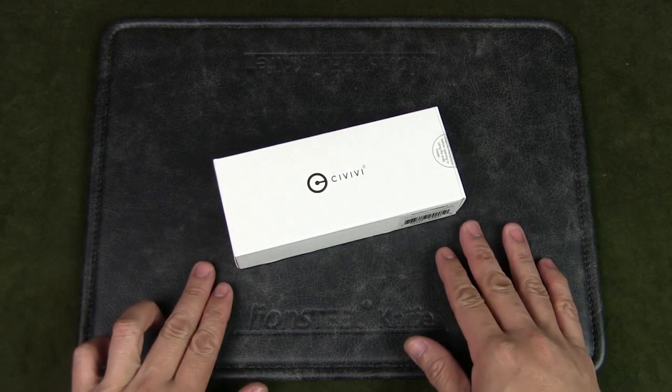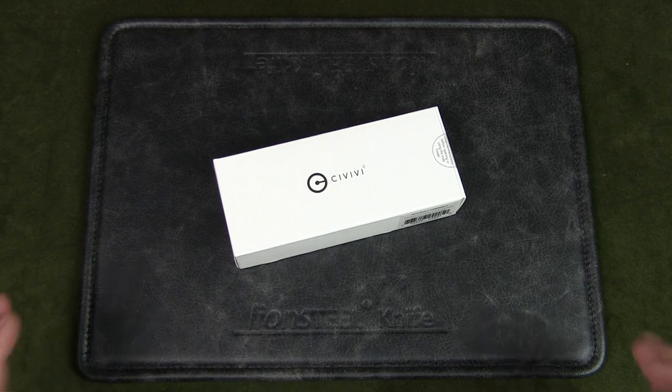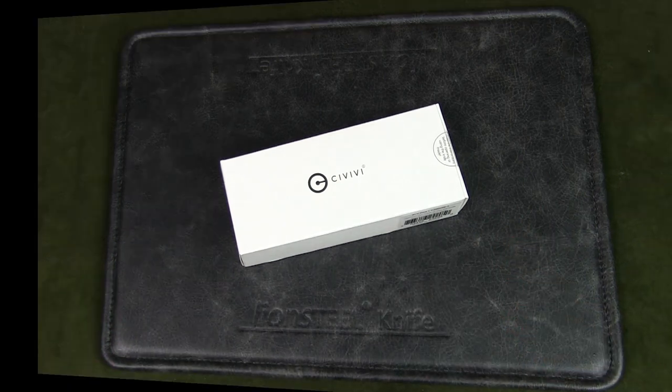Based out of China, Civivi is a sub-brand of WE Knives that focuses on offering a functional, utilitarian EDC product line at affordable prices. This knife is a larger version of the original Key V and was designed by Ostap Hel.